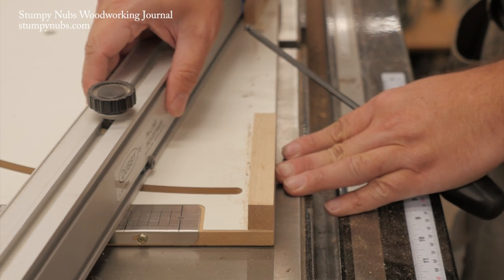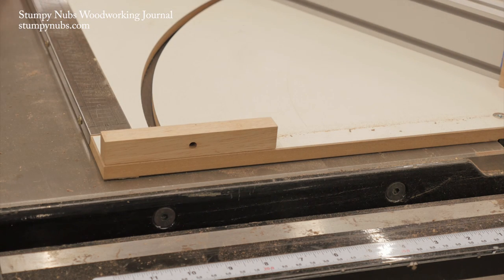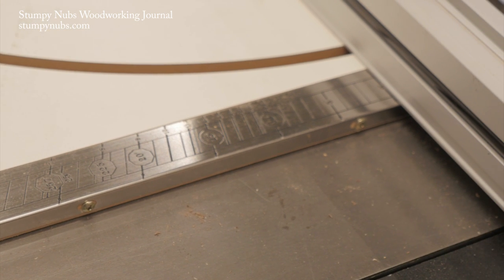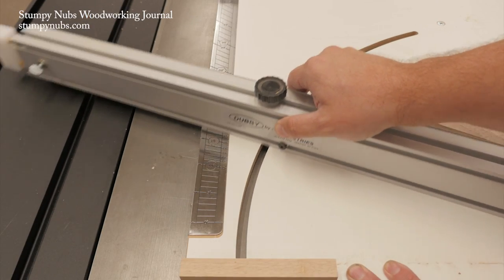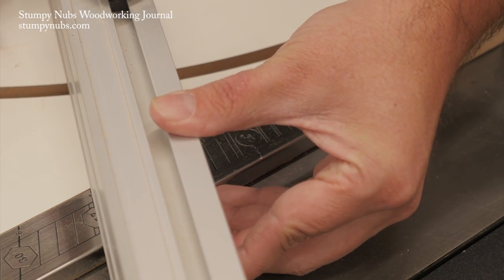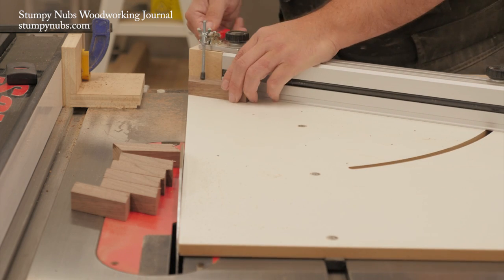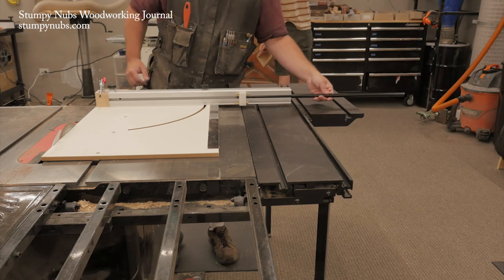First, the 90 degree setting is micro adjustable. You can use the popular five cut method or whatever you like to fine tune the sled's accuracy, and when dialed in it will return to that precise position every single time. It features a laser cut metal scale for setting your miter angles — well thought out not just for average 45 degree picture frame cuts but also for multi-segmented frames and vessels. Just select the number of sides your object will have and forget about doing the math; the scale does it for you.